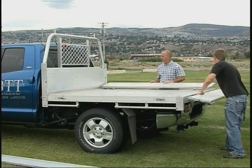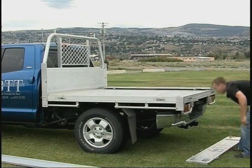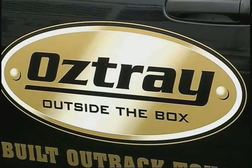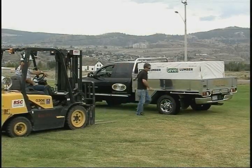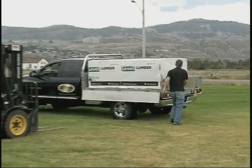Nothing is more annoying than unloading a truck and continuously having to go through the rear of the truck over the tailgate. So Barry teamed up with Austrade to bring the idea to Canada — the idea being a safer, simpler, more versatile truck box capable of performing in many different roles with multiple applications.